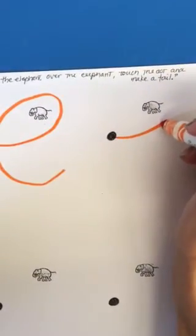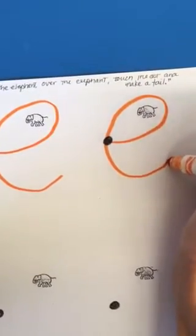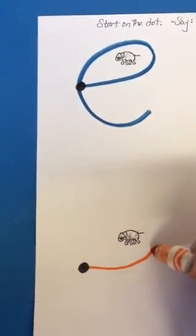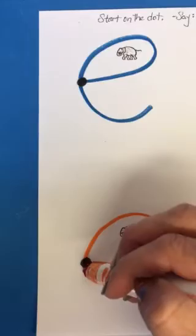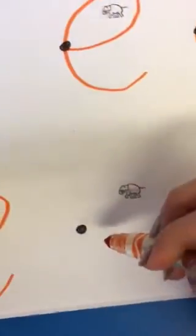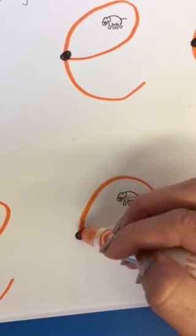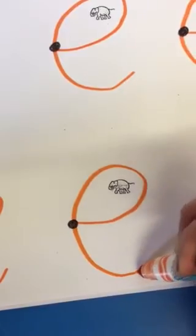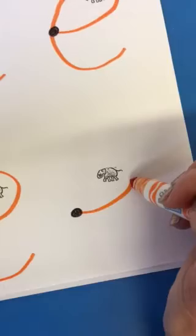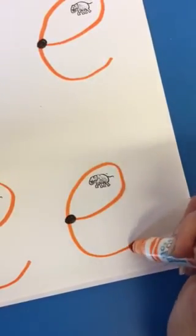Under the elephant, over the elephant, touch the dot and make a tail. Under the elephant, over the elephant, touch the dot and make a tail.